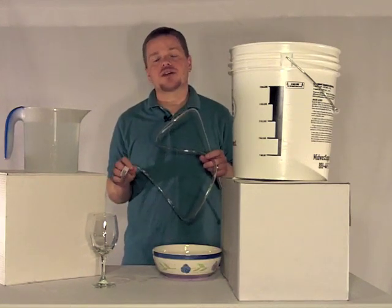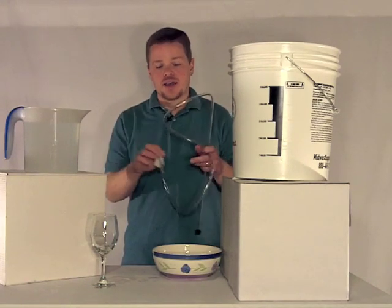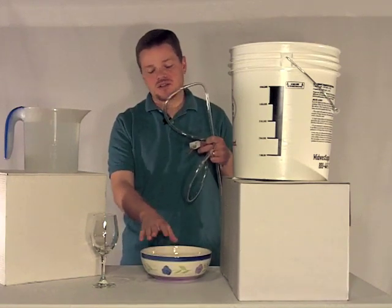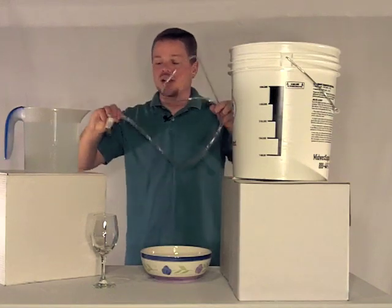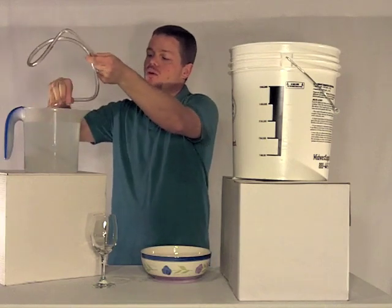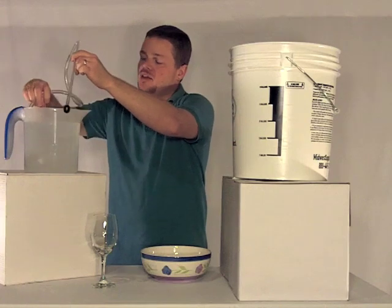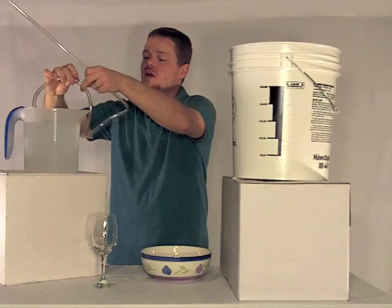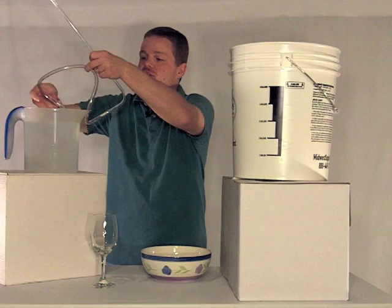The easiest way I've found to get a siphon going is to start with a container of clean water and have a container that we can drain into — you could use a bucket, a sink, or anything. We're not going to keep this water; it's just going to get tossed out. You would take the tube and just start coiling it around inside your container of water. You really want to make sure that you've got no bubbles as you're doing this, because a bubble will keep you from being able to maintain your siphon once you have it.